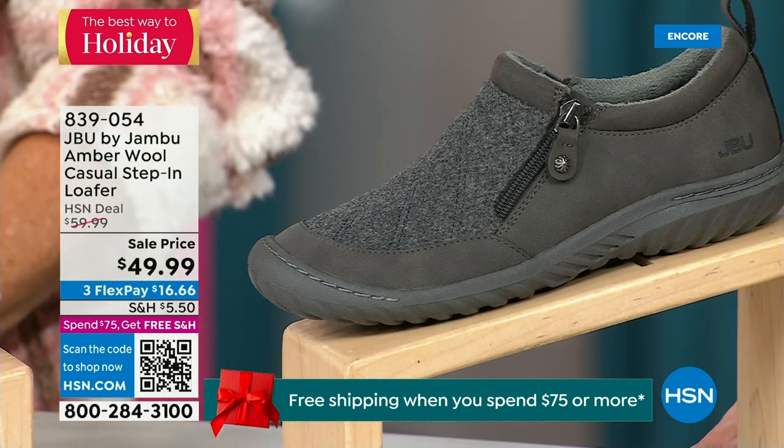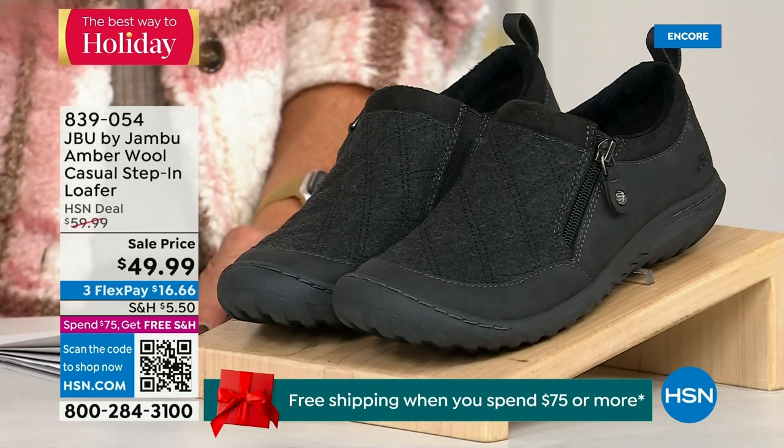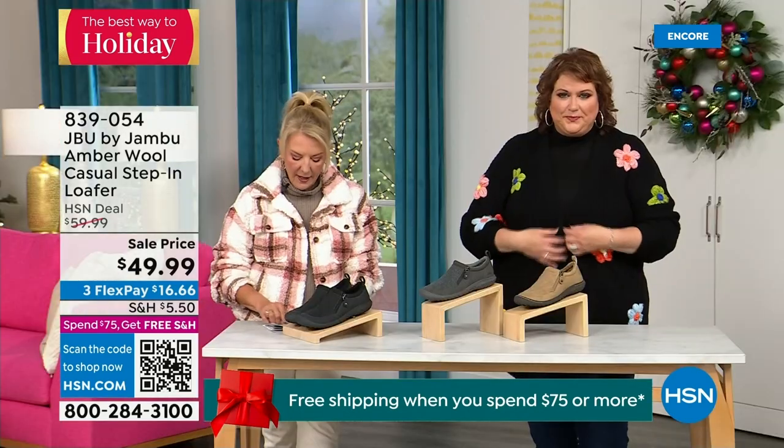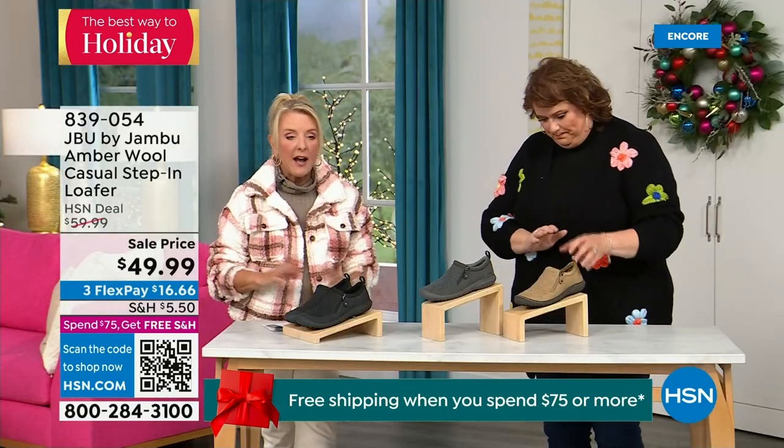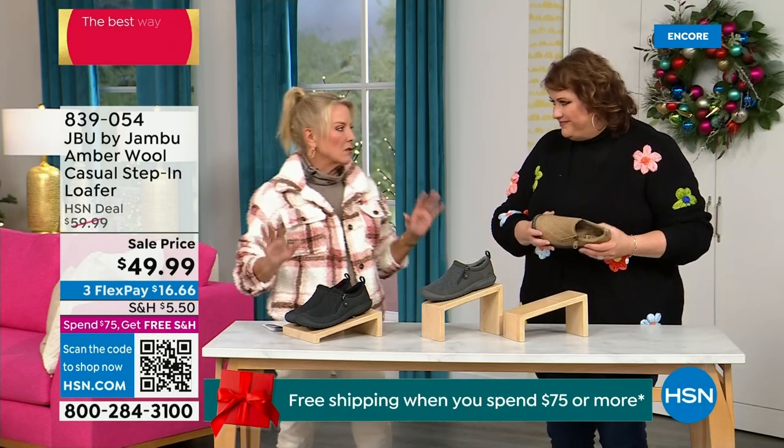This is a one-and-a-quarter-inch self-covered heel. We have sizes six, six and a half in whole half sizes up to 10, then 11 — medium width. All true sizing; I had no problem putting my shoes on tonight.